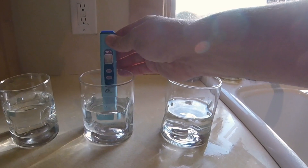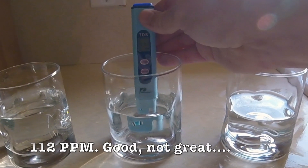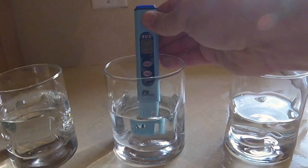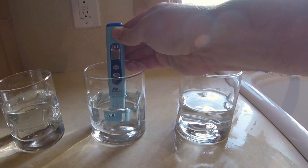Now let's try the old reverse osmosis system. Much better — at 112. It seems to be holding pretty steady. So that's a big improvement, but not awesome, actually.